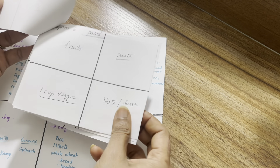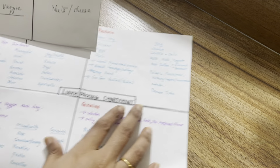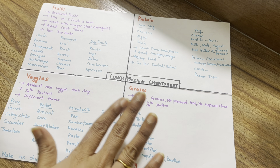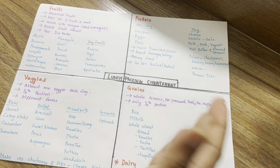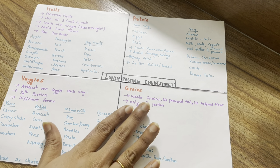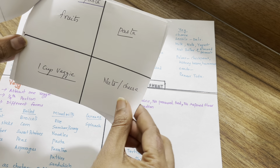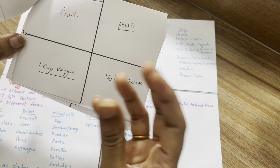You can use this cheat sheet for lunchbox planning. Option 6 is pasta — add 1 cup of veggies, add cheese for protein. You can also add a small bowl of yogurt instead of cheese.